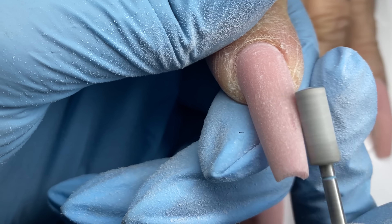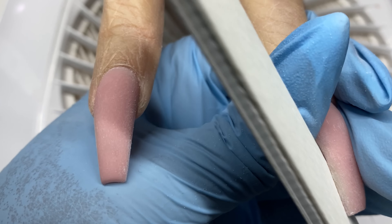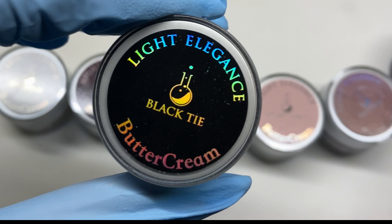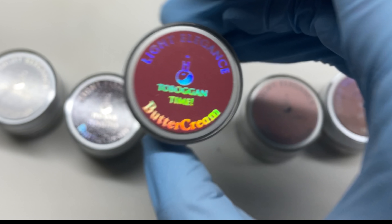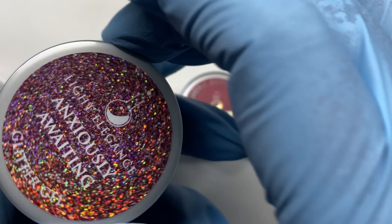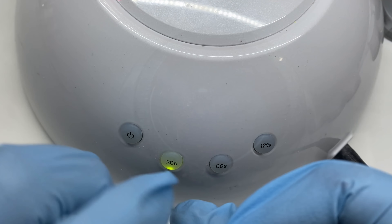I clean up underneath the nail to get a nice c-curve, with that beautiful higher apex towards the back. I go in after shaping to finish and refine the surface. The colors I'm using are: Light Elegance Black Tie, White Elegance, Pucks and Penalties, Toboggan Time, Bunny Slopes, and First Base — all buttercreams. Then I'm using Anxiously Awaiting, a beautiful glitter from their new winter collection — like a rose gold with a fuchsia/magenta color in it.